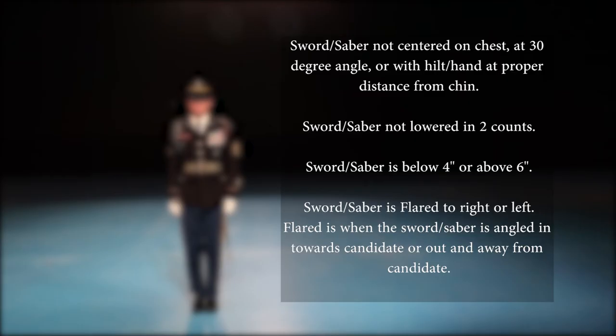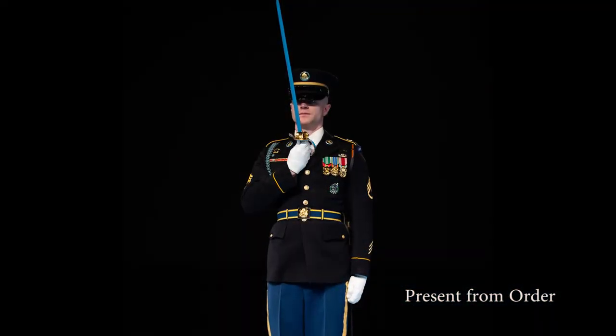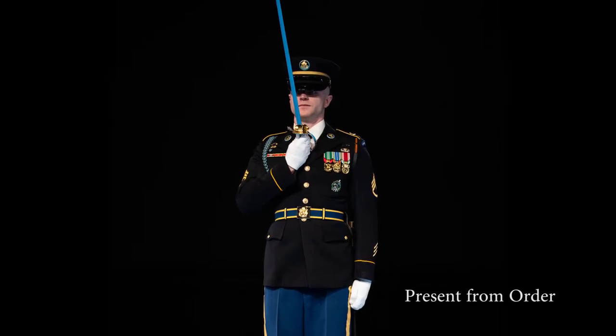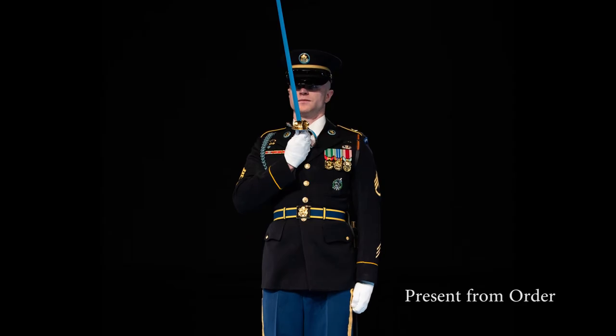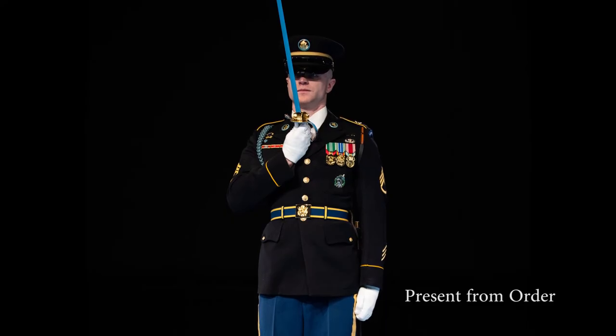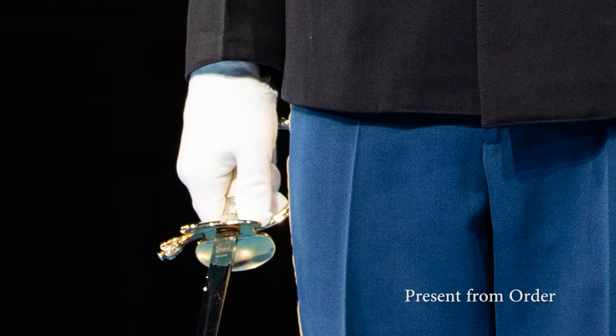The candidate will begin with their tip down in the order position. Upon hearing present, the candidate raises their sword or saber up to the present position in one count. The present position for officer or NCO does not change from the present from the carry. Upon the command of execution, arms, the candidate will lower their sword or saber in a smooth two-count movement. The sword or saber hilt will be against the candidate's leg along the gold stripe with the flat part of the sword or saber parallel to the marching surface. The sword or saber will be straight and perpendicular to the candidate's body with the tip no lower than four inches and not to exceed six inches.